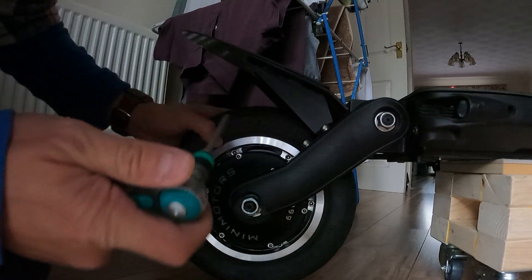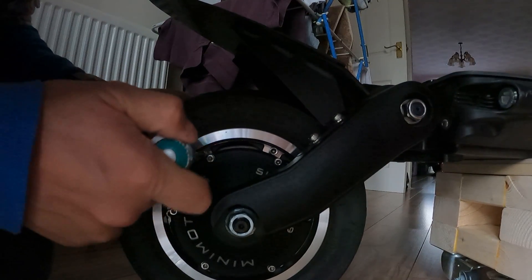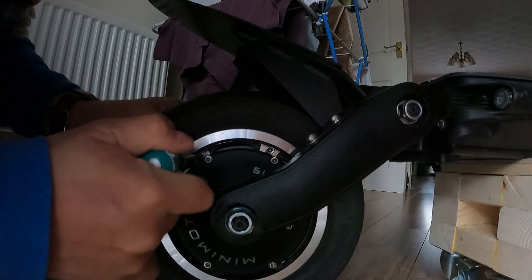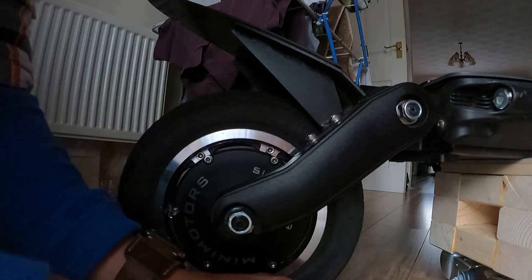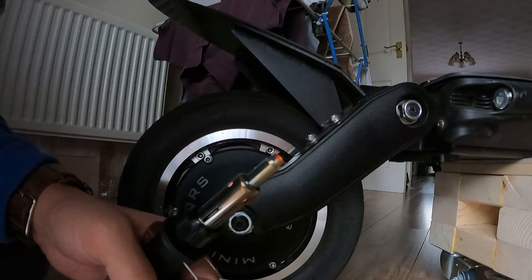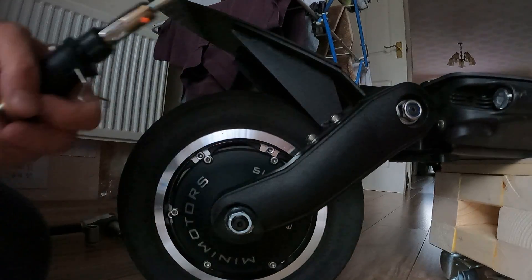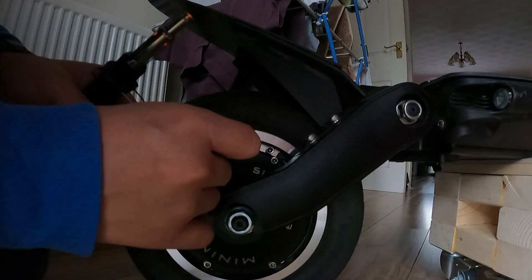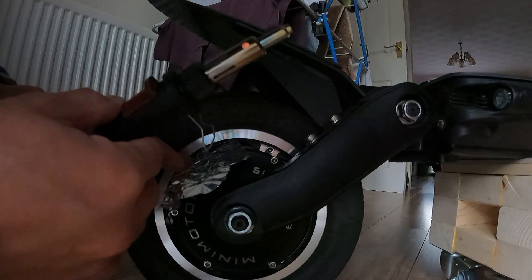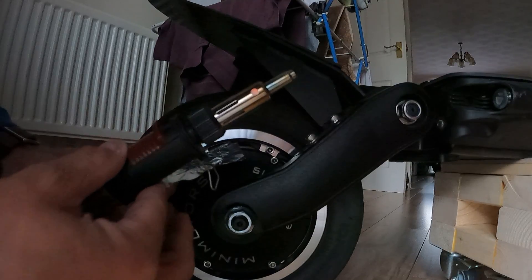What I'm going to show you is this bolt here — it's probably seized down. That's not going anywhere. So what you do, I've got my blowtorch on there, and then you put the foil between the bolts and the wheel motor. That's purely just to protect the motor from the excess heat.